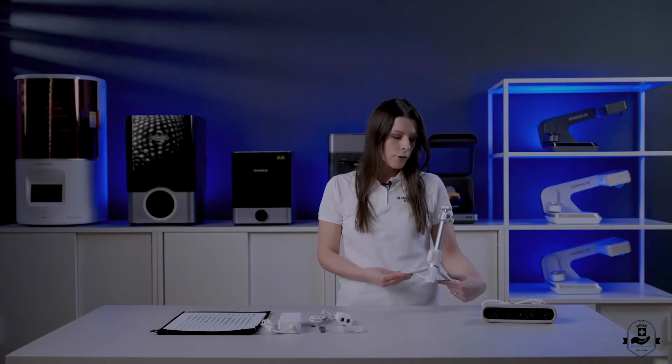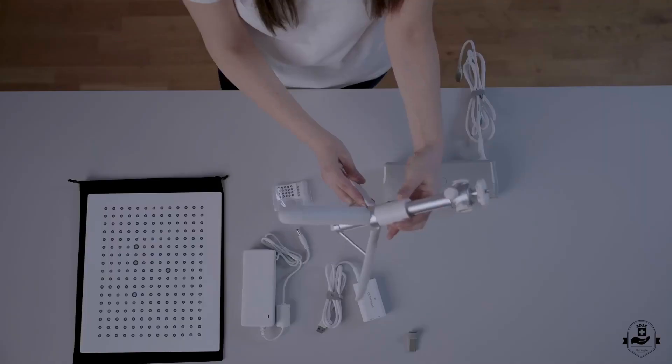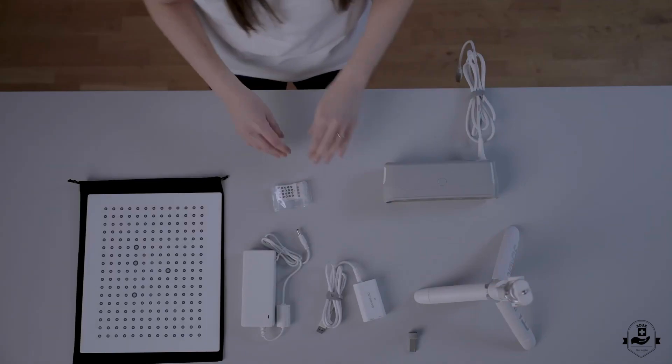The height-adjustable tripod will give the user a more ergonomic scanning experience, making the patient sit comfortably in a chair and placing the scanner on the desk, or holding it for higher control during the scan.